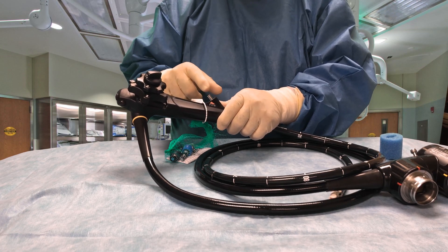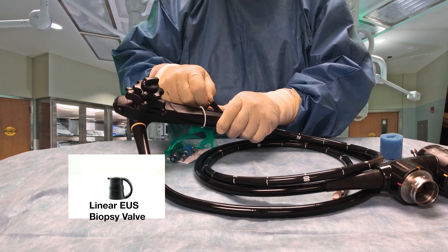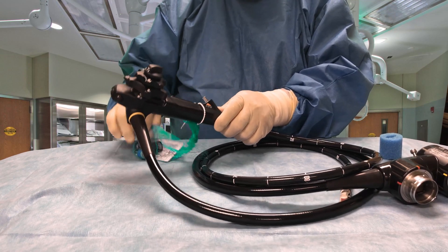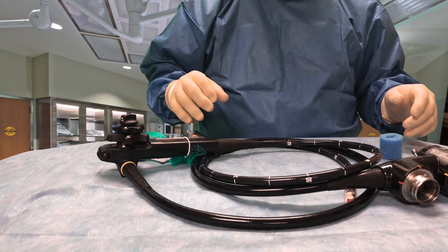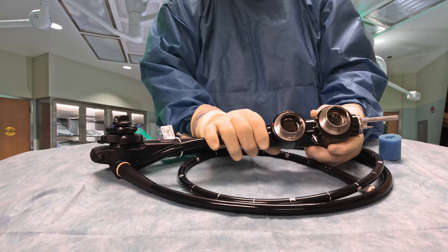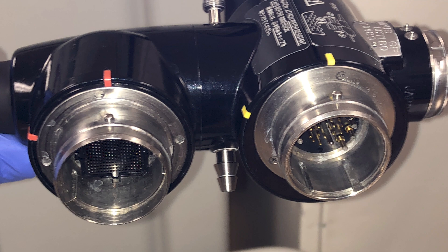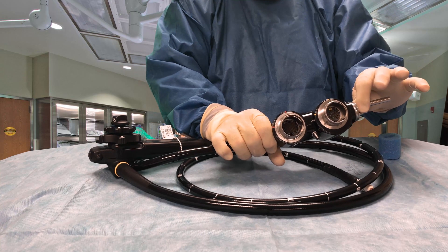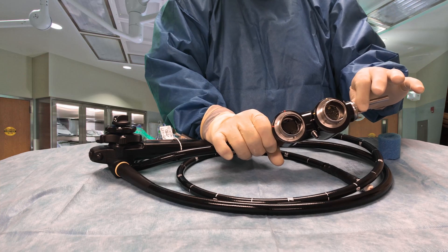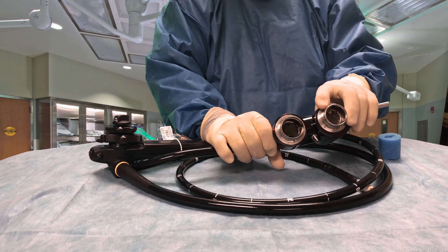This has a little bit different cap on it — the biopsy cap — and that's something we'll get to a little later. This also has two different electrical connectors. The top electrical connector here, closest to the light guide tube, is an electrical connector for the video portion of the scope.